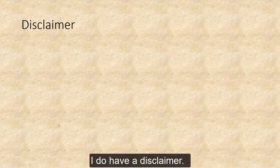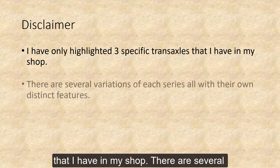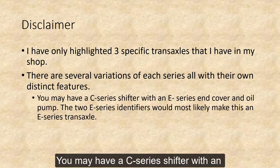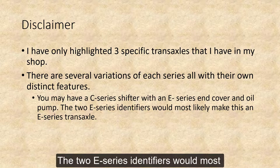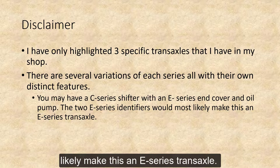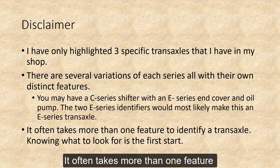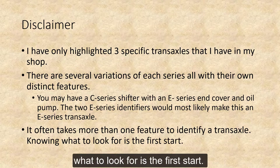I do have a disclaimer. I have only highlighted three specific transaxles that I have in my shop. There are several variations for each series, all with their own distinct features. You may have a C-Series shifter with an E-Series end cover and oil pump. The two E-Series identifiers would most likely make this an E-Series transaxle. It often takes more than one feature to identify a transaxle. Knowing what to look for is the first start.